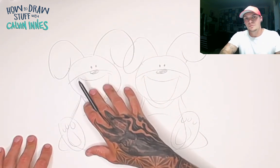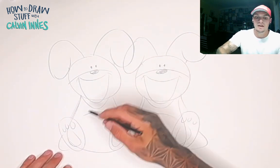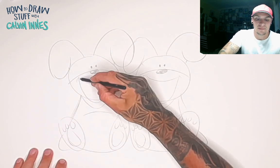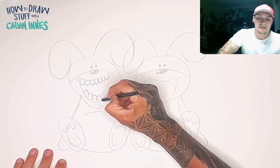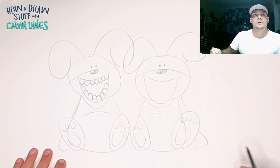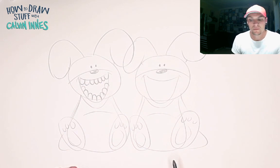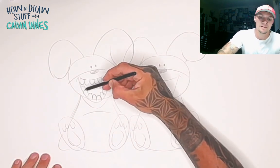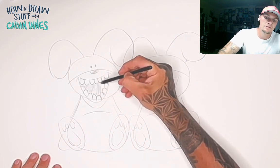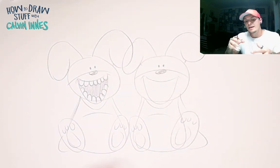A lot of the time when people get to this point and come to drawing in the teeth, they draw in every single tooth. But this happens — you draw all these teeth and you end up with this really freaky, scary, gnarly-looking character, when what we want is a really cute, sweet character.